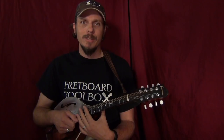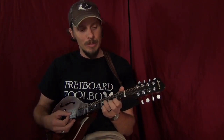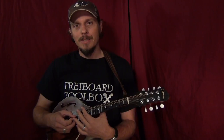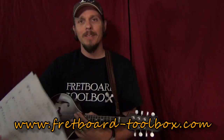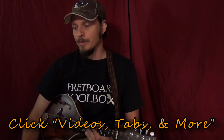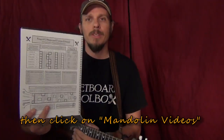Hey everybody, this is Scott Sharp with Fretboard Toolbox. One thing I've been trying to learn to do a little bit better lately is to fit double stops into my playing, and I came up with a lesson partly to teach myself. You can print off this free tab at the Fretboard Toolbox website under the videos, tabs and more link under mandolin — it's called Mandolin Double Stops.